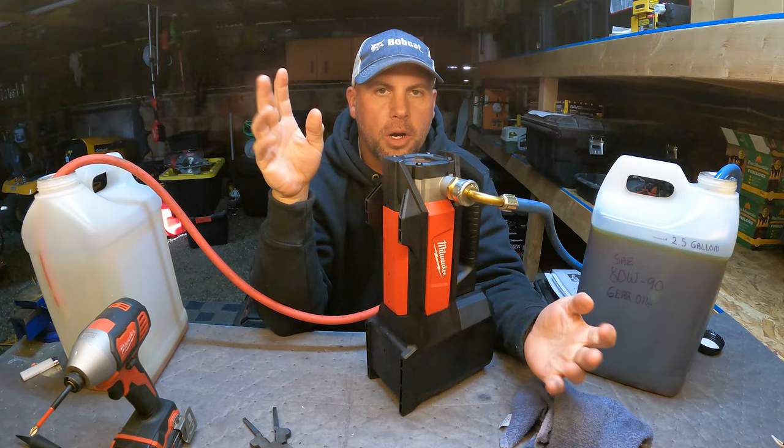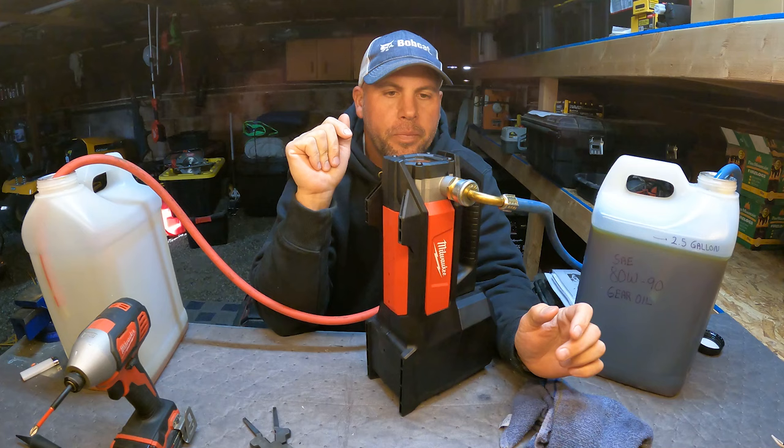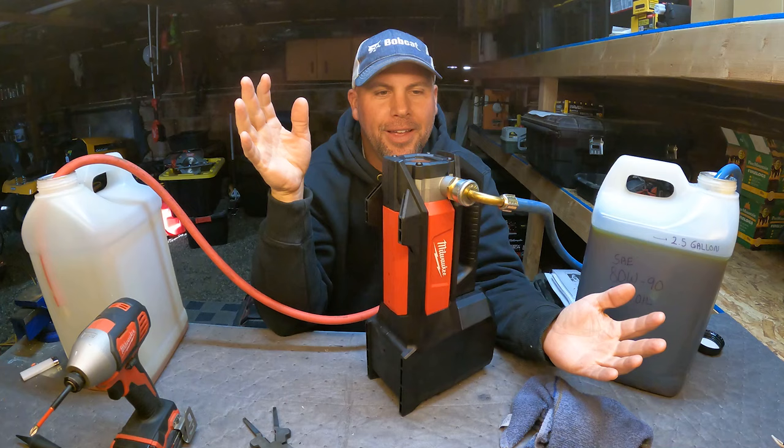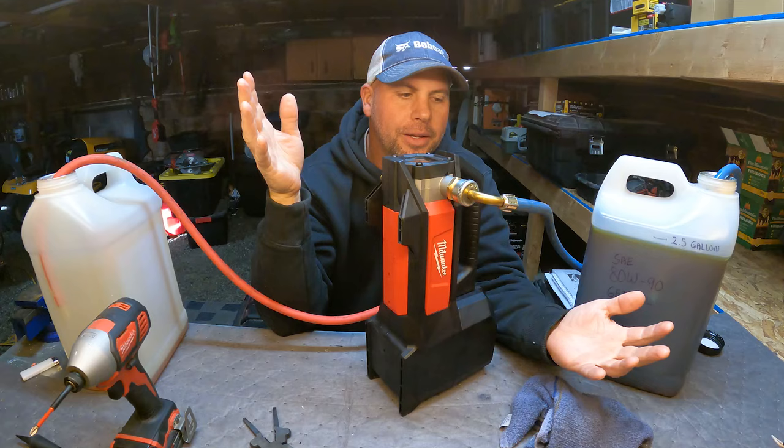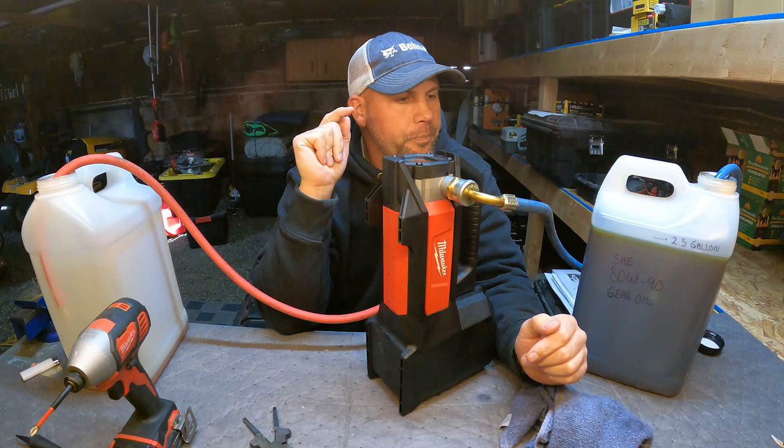The pump also has an aluminum housing — just like our gear pumps that handle hydraulic oils — so the nitrile impeller and aluminum housing hold up great and are very oil resistant. Milwaukee didn't advertise this pump for oils, but it seems like they knew mechanics would try it anyway. Rather than risk bad reviews from impeller failures, they built a very solid product. It doesn't say oil on the box, but it works great for oils.